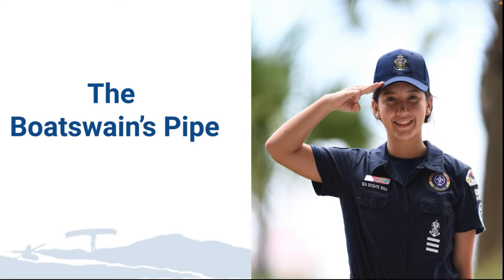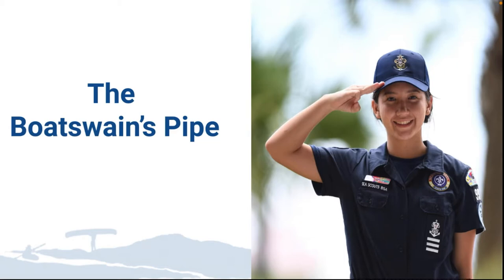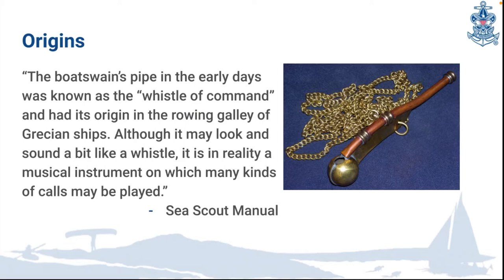The first maritime tradition we're going to be looking at is called the bosun's pipe. In the early days it was known as the whistle command. It has its origins in the rowing galleys of ships that came from Greece. Although it may look like and sound a bit like a whistle, it's a rowing musical instrument — you can play different kinds of calls and notes on it.